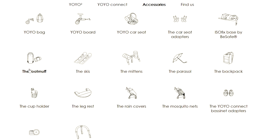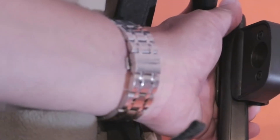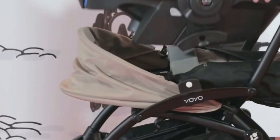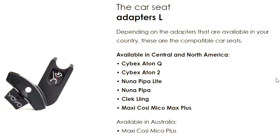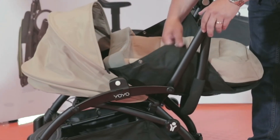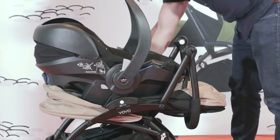Next are those accessories that can be useful given more specific circumstances, where first up are the car seat adapters, also around $50, allowing the yoyo chassis to be kept in the trunk for quick excursions from your car without waking up your baby and transferring them to the stroller. Baby Zen's adapters work with several of the bigger car seat brands, varying slightly by region, and are a good choice if you're using the yoyo with a newborn, even allowing one to skip purchasing the pricier newborn pack or bassinet, provided you use a lie-flat car seat, or ensure your baby is not kept in an upright position for more than two hours at a stretch.